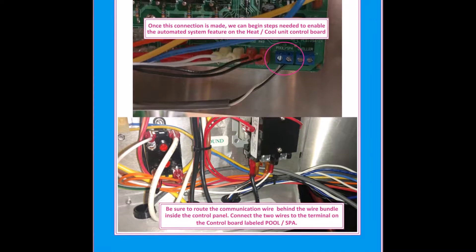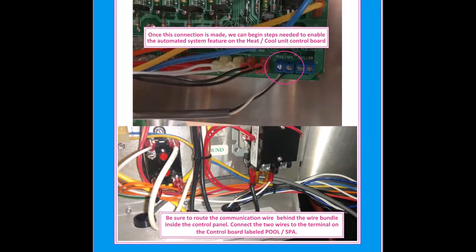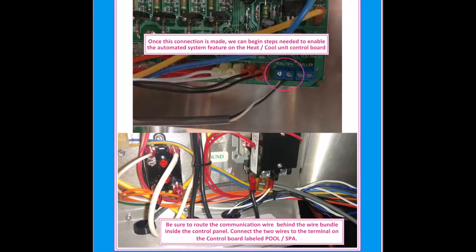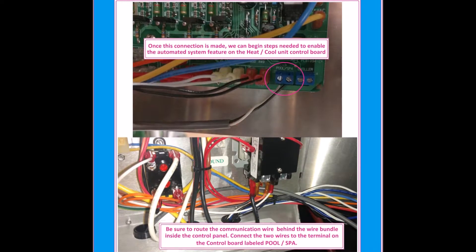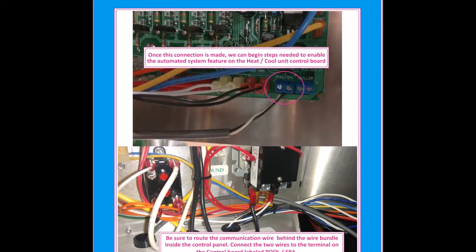Be sure to route the communication wire behind the wire bundle inside the control panel. Connect the two wires to the terminal on the control board labeled pool/fa. Once this connection is made, we can begin the steps needed to enable the automated system feature on the heat-cool unit control board.